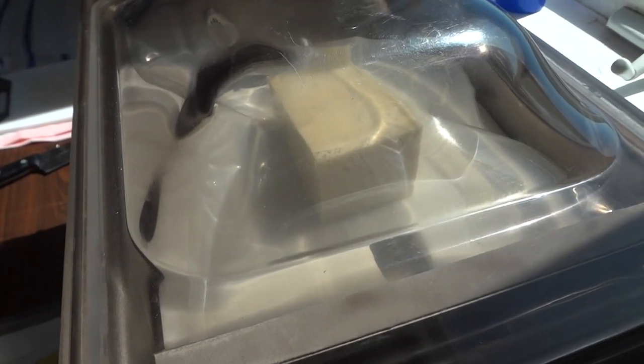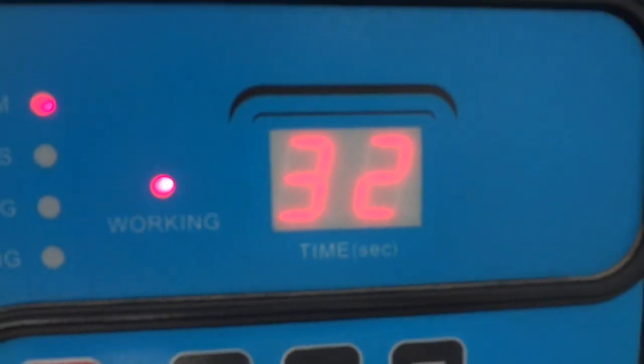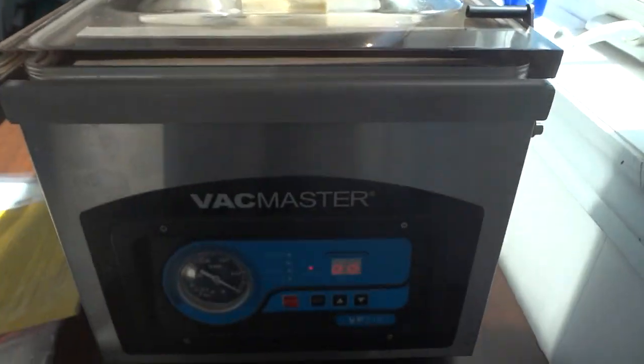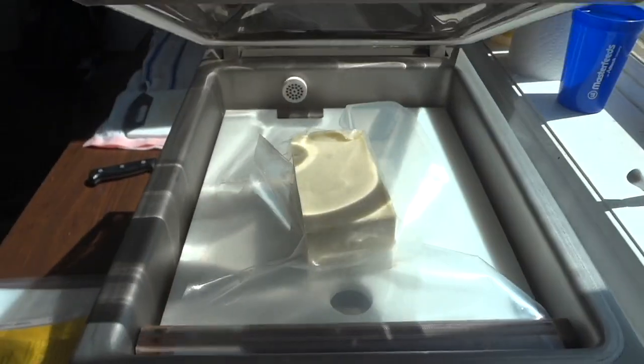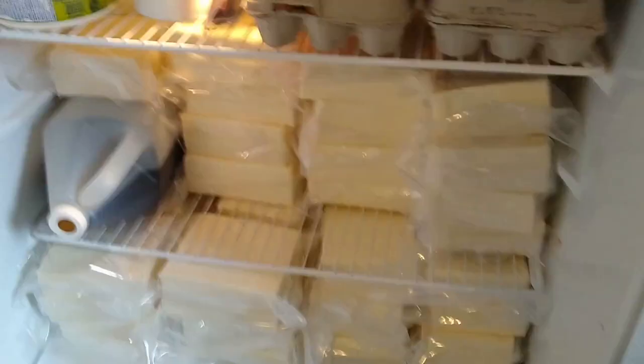I'm sure you're wondering what we're going to do with all of this cheese — we're actually going to eat it ourselves. We'll give some to the family members that work here on the farm, and the rest we're just going to eat ourselves. I know it's a lot of cheese, but we made the same amount last year and it took us one year to finish it all. Because of the laws in Canada surrounding raw milk, we actually can't sell this cheese — it is actually illegal for us to sell it. So before you ask if you can buy any, we definitely will not be able to sell this cheese to anyone. We even have to sign papers saying it is for our own consumption only.